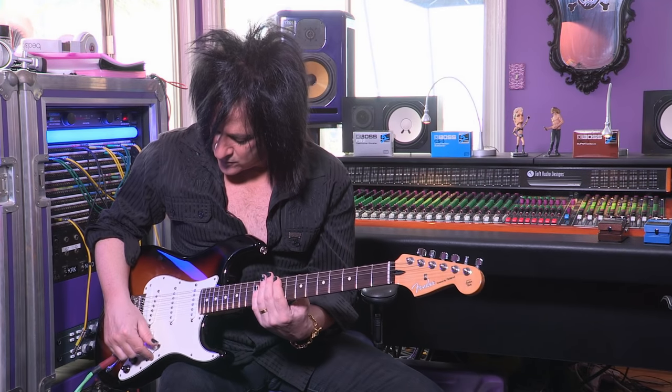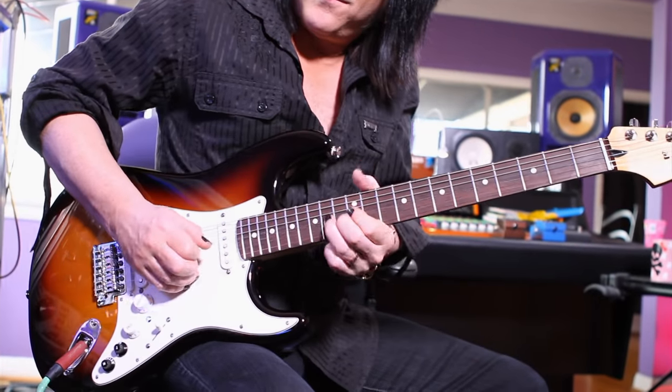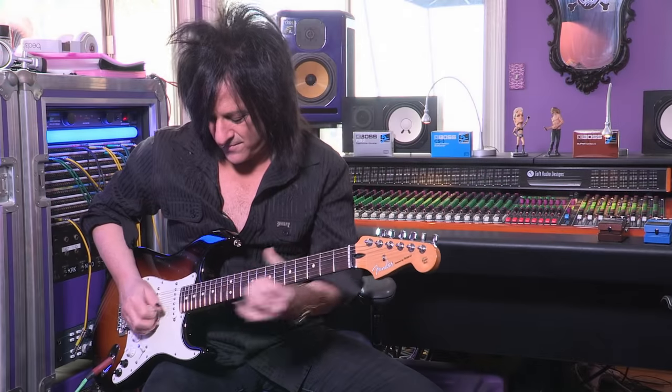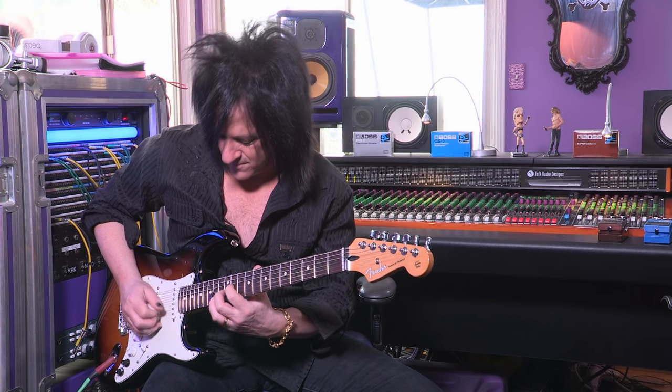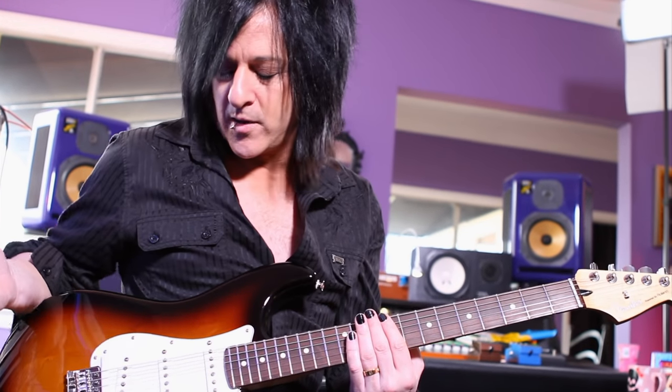Same thing, I'll demo — this is your normal neck humbucker. I'll show you the difference again. You can really hear it. You can really hear how the frequency spectrum is just wider, without losing that characteristic humbucker thing.